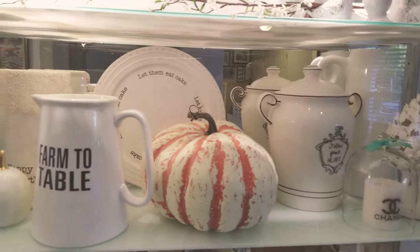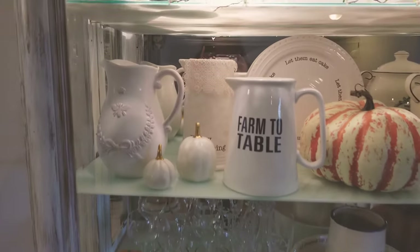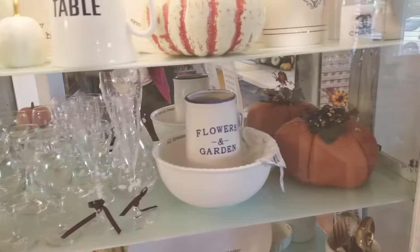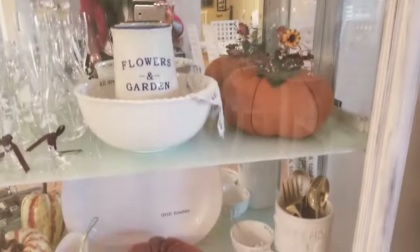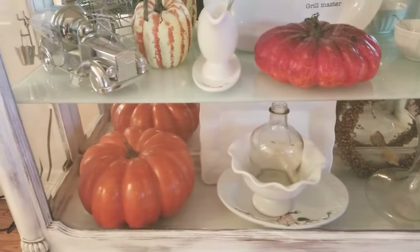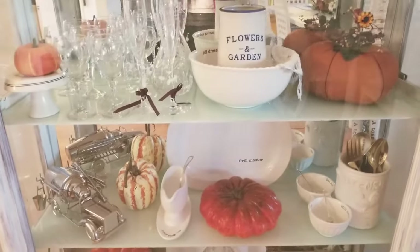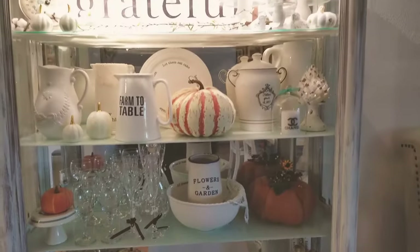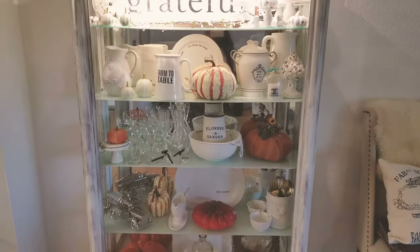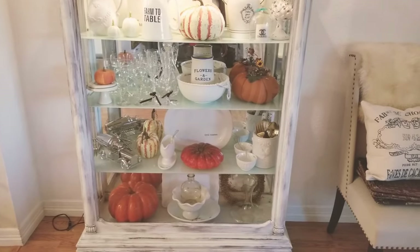I feel like — have fun with it! Feel free to decorate for the seasons. It's going to make lasting memories for your children, your family, your spouse, and yourself. It's so fun decorating. Thank you so much for watching — I encourage you to decorate your home for the holidays. It brings lasting memories and it's so worth it. Thanks for watching, don't forget to subscribe, and I will see you soon. Bye bye!